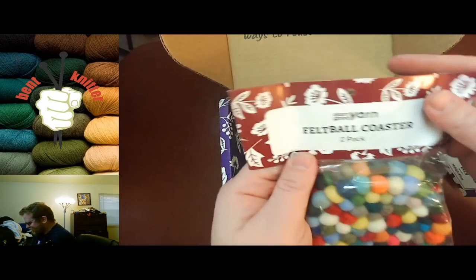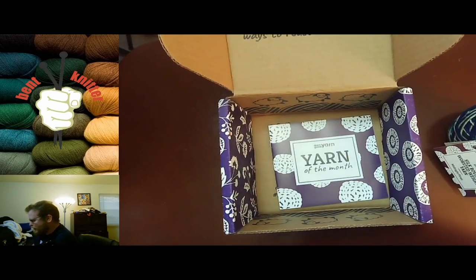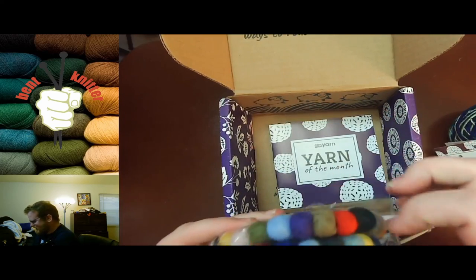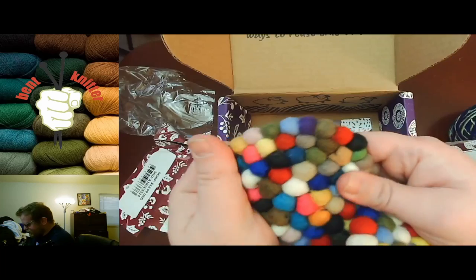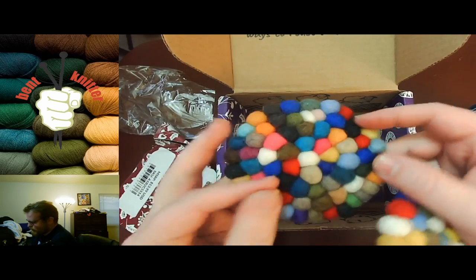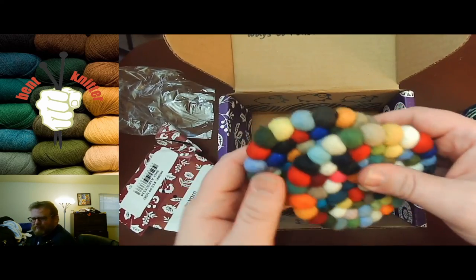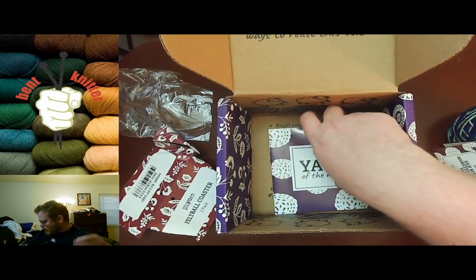We also got felt ball coasters — let me crack these open really quickly. These are pretty cool, just little felt ball coasters. You get two of them, which is awesome. It's good because I don't have many coasters in my apartment, so I'll definitely put them to good use.